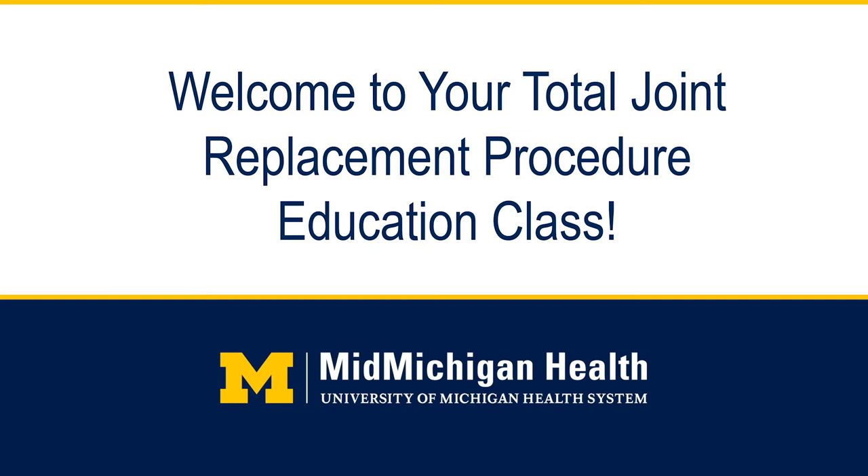As you view the presentation, please pay extra attention to the pages in the book that I refer to. These pages will aid you in your preparation for your surgery and recovery time following. Having a joint replacement is a big decision and we want to make sure that your experience at MidMichigan Health is an excellent one. Thank you for choosing us.